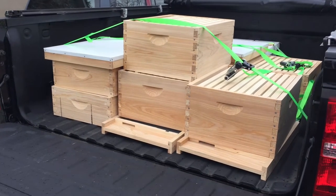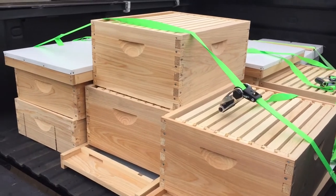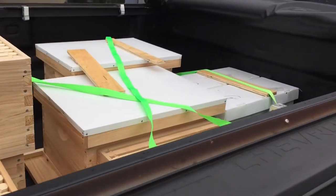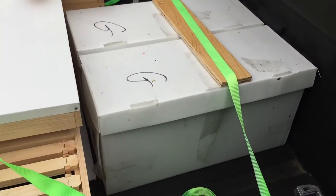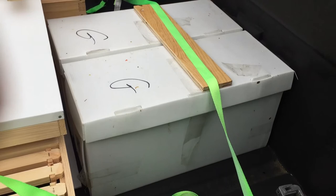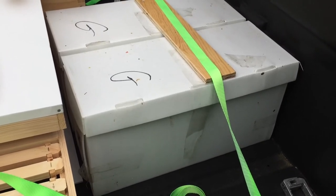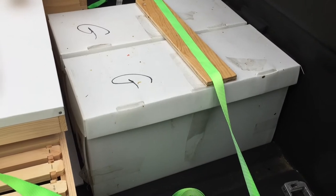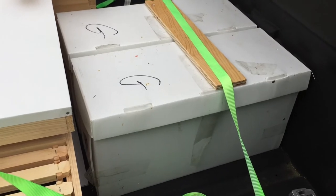I have two hives here and a starter — two full hives and a starter hive. And then I also got two nucs. So I have two nucs that I'm going to install into two hives, and I need to get that done pretty quickly here today. It's beginning to rain. I don't know how much I'm going to be able to actually put on video, but I'll try to do a little bit as I can.